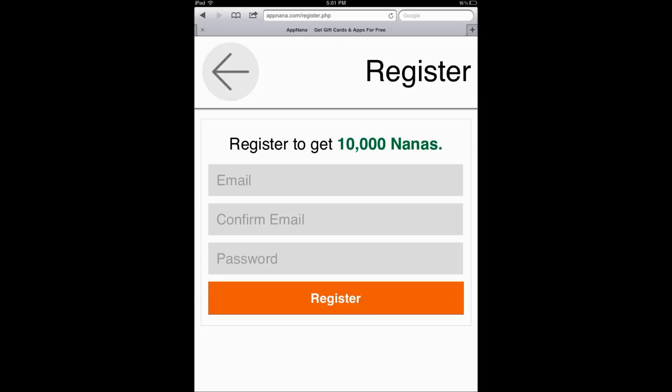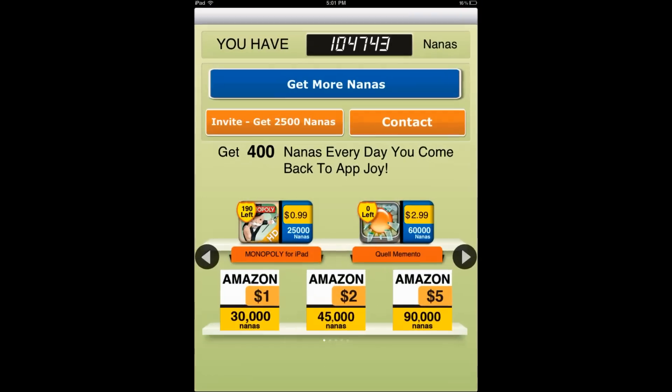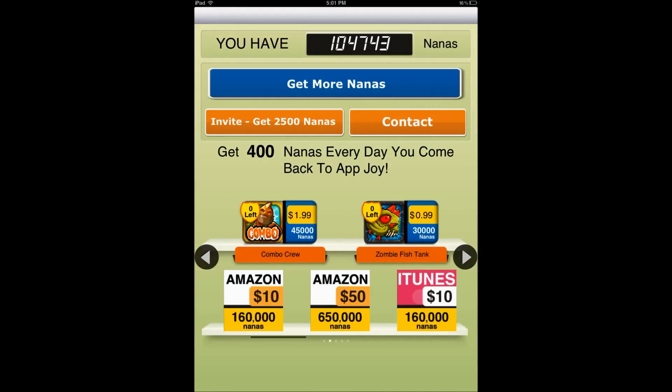Anyway, you hit this little guy to register. You hit register, enter your email, confirm email, and password, and once you do that you'll be able to login. This is what the app looks like.